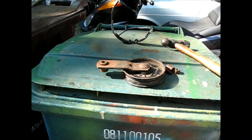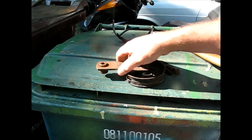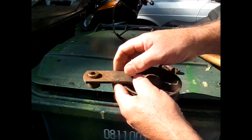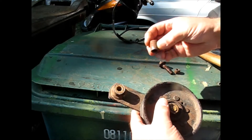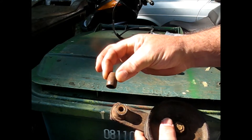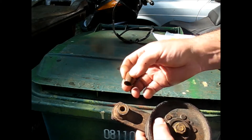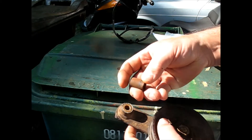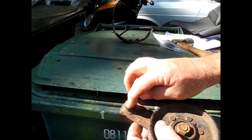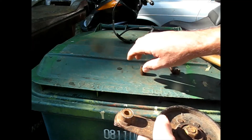Back here on the John Deere project. I have the idler pulley - the one that tightens up the belt on the deck itself. Mine was a little wore out, the bushing was a little wore out and I got another one and it still flopped around in there. I could tell that not only the OD of this had been whittled away but also the ID, so I got rid of the John Deere bushing that I bought brand new.